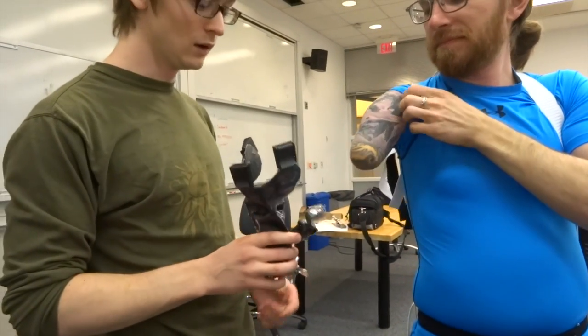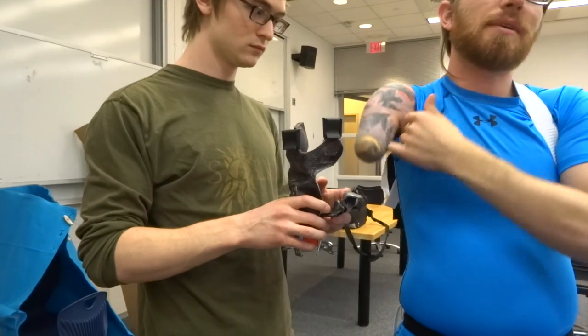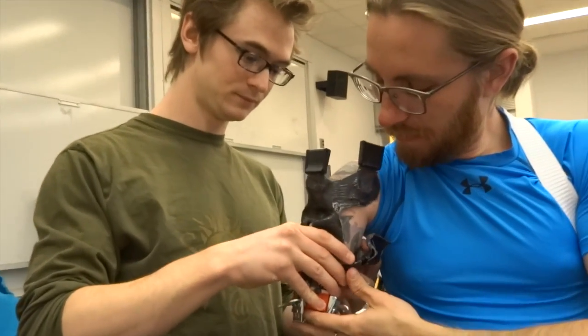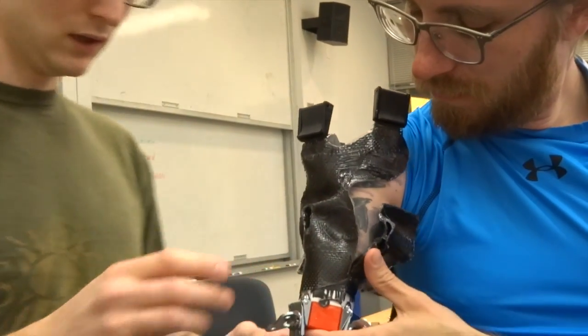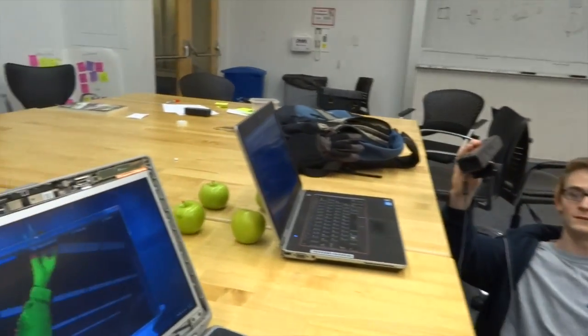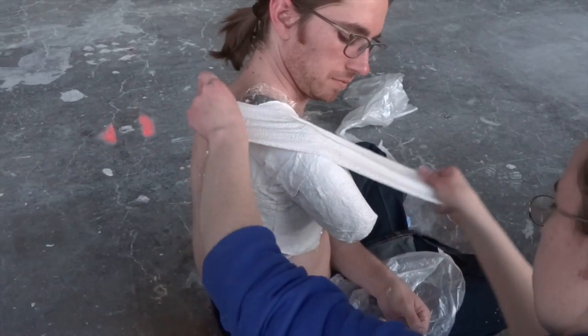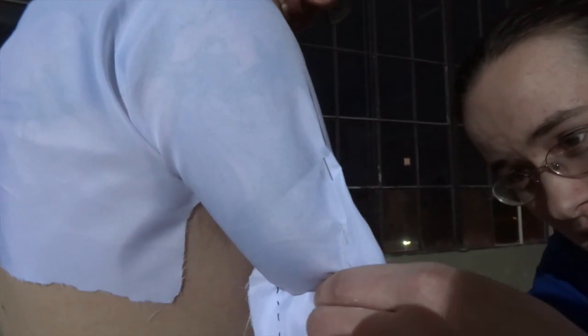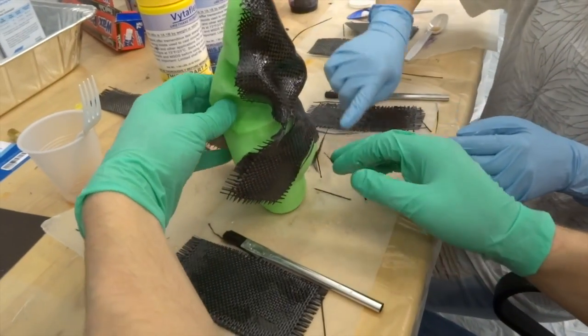In order to make prostheses useful tools, socket technology should focus on providing comfortable, functional connections with the body, rather than just looking like a natural limb. To get there, socket research will need to move away from slow, incremental medical research and into the maker movement, where innovative ideas can come through rapid recombination of novel solutions.